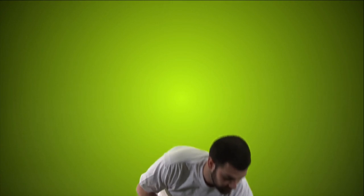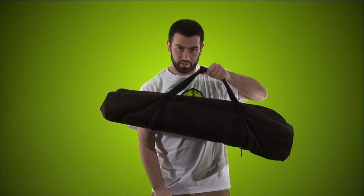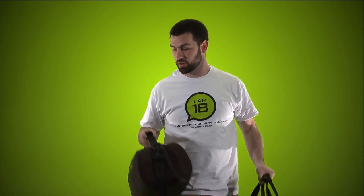Hi. This is our camera tutorial for the Canon XA10. We're going to do a tutorial for the XA10 interview kit — if you've already borrowed this gear it's going to look like a bag and a tripod. So we're going to go through setting up a pretty standard Canon XA10 shoot.